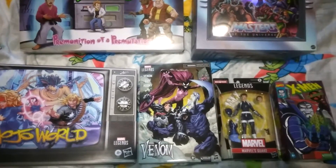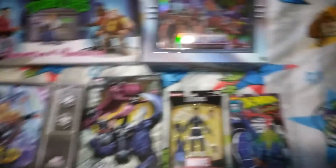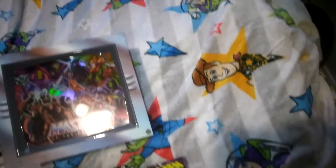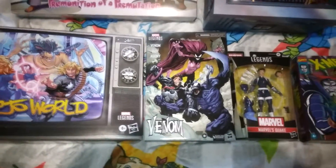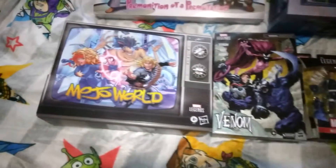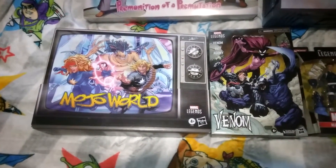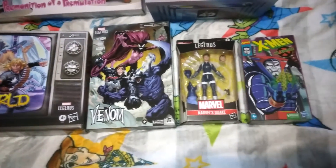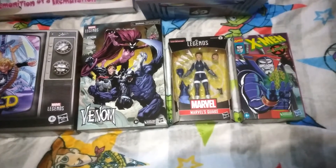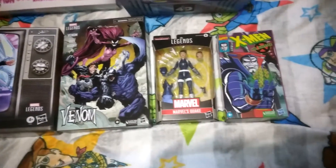Now for the bit you've all been waiting for: box comparisons, because everybody loves box comparisons, don't they? First, check out the new bedding here in the bedroom — Chiara's new Toy Story bed. So there is the new Venom 3-pack in the middle, next to the Mojo World box set. It's a little taller but nowhere near as wide or as deep — not as deep at all. A standard Marvel Legends plastic window figure there with Quake, so it's much bigger than that.